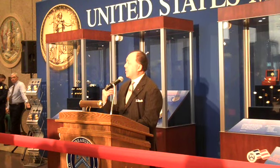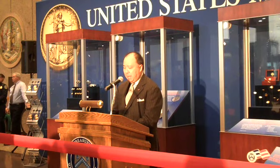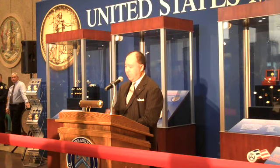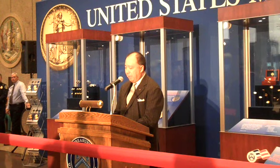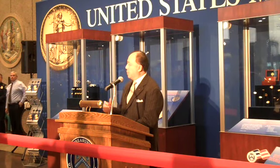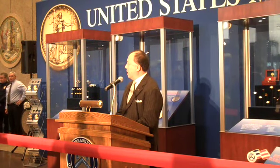I want to explain the exhibit behind me. In the case right behind me, you'll see St. Gaudens' final plaster. This was the one that he considered the best rendition of his work. It was digitally mapped from the original to retain its integrity and beauty.